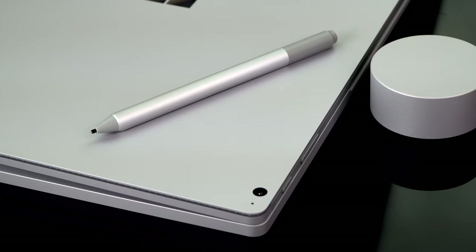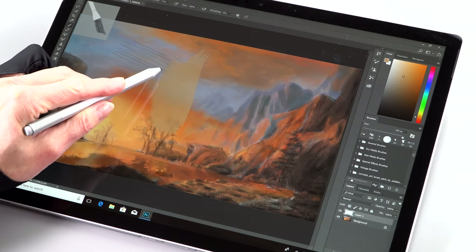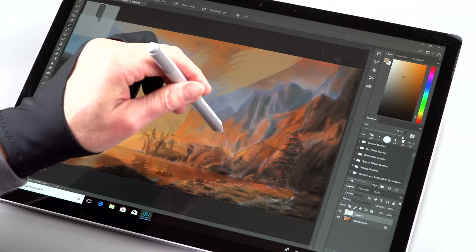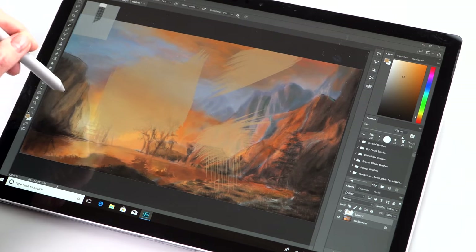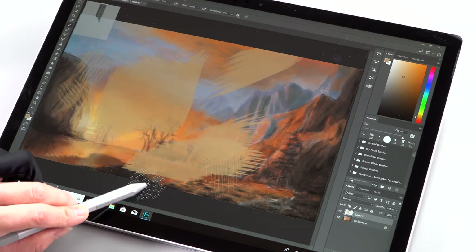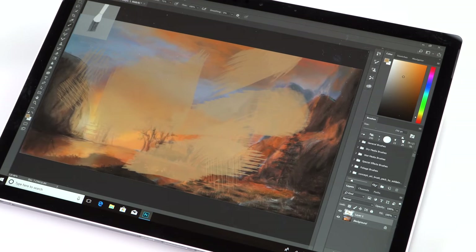You've got 4,000 levels of pressure sensitivity and tilt support. Tilt support is still a little bit of a work in progress and hit or miss. The built-in Windows sketching app works brilliantly with a pencil tool. With Photoshop there's support — you can see that on screen, and I'm doing tilt with a brush that supports tilt, and it works pretty darn well. For people doing more naturalistic style artwork that matters — if you're doing shading or digital painting where tilting gets that perfect effect in, you've got it here.